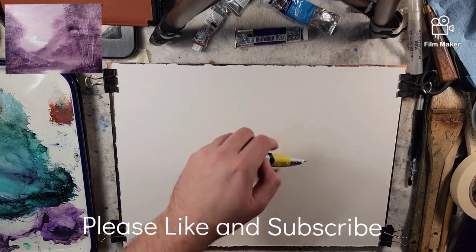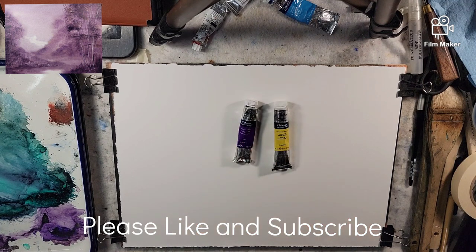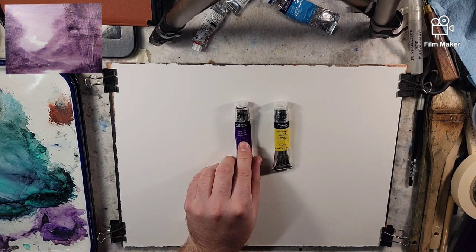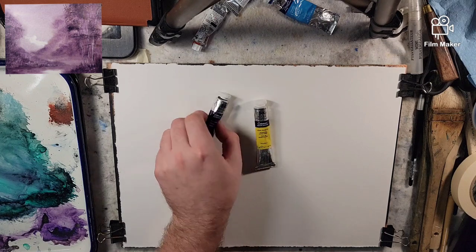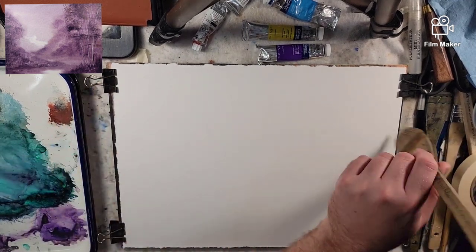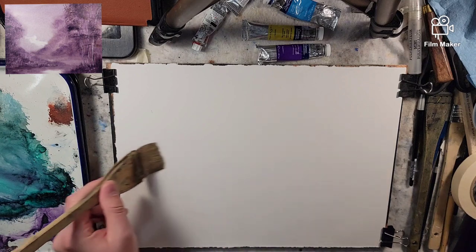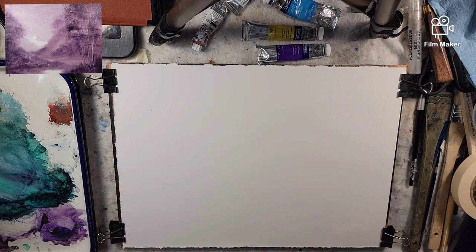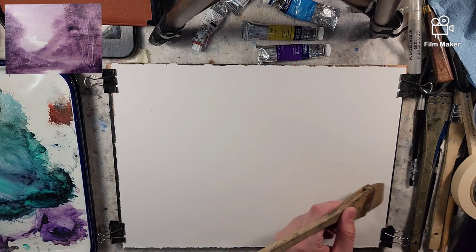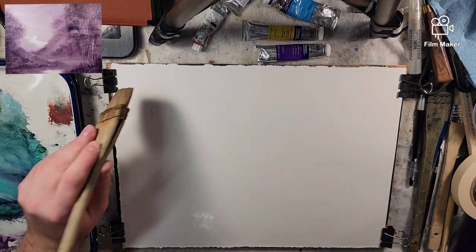Hello everyone and welcome to Andrew Broussard Watercolors. Today we are going to do an imaginary scene in two colors using dioxazine purple and lemon yellow. I'm going to be doing this on a quarter sheet of Stonehenge Aqua, 100% cotton, 140-pound cold press. I'm going to saturate this paper, get it nice and sopping wet, and then we'll start painting.